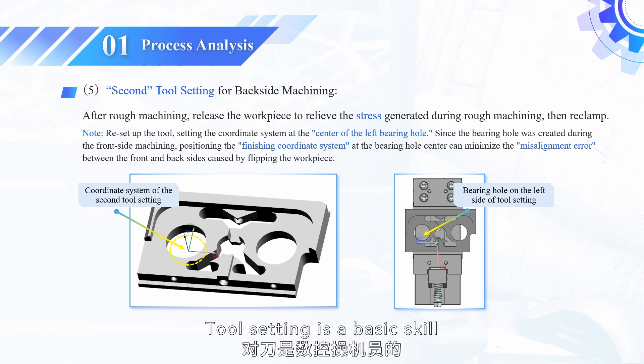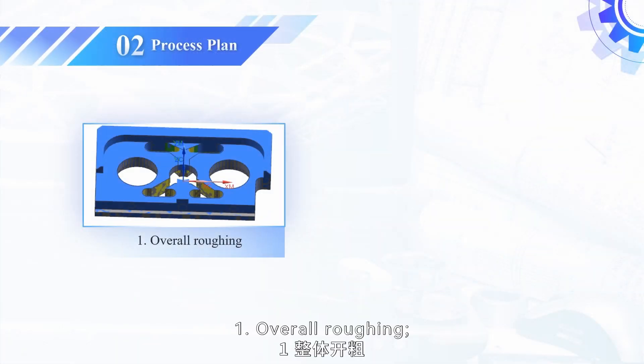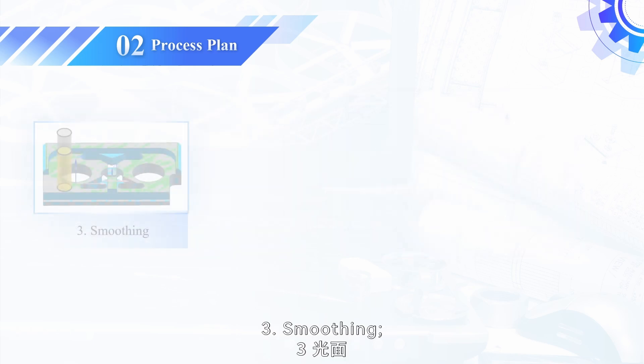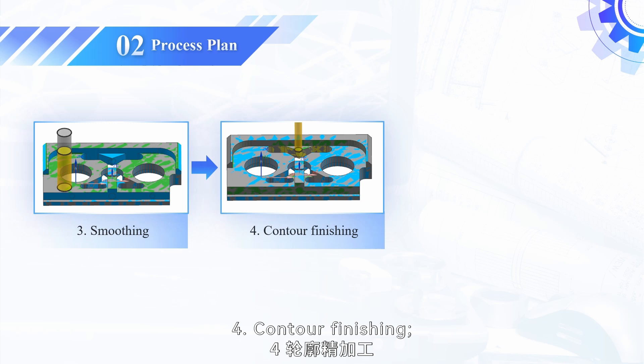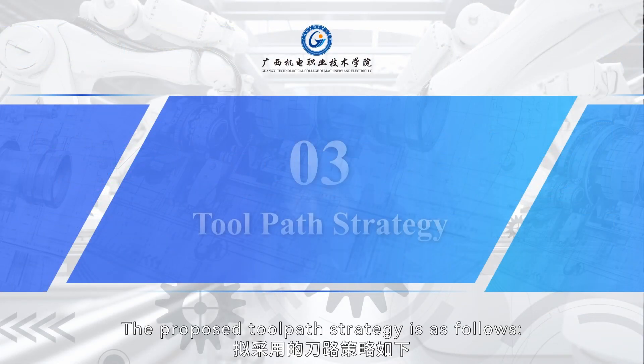Tool setting is a basic skill for CNC machine operators. The proposed process plan is as follows: 1. Overall roughing. 2. Second roughing. 3. Smoothing. 4. Contour finishing. 5. Chamfering. The proposed toolpath strategy is as follows: rough machining method — cavity mill, cutting mode — follow the periphery; finish machining method — planar mill, cutting mode — contour.